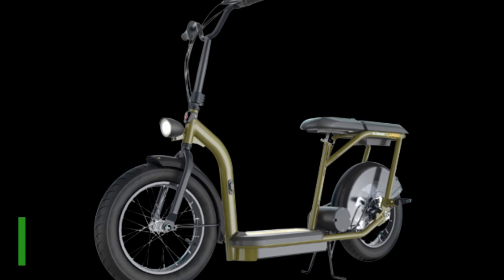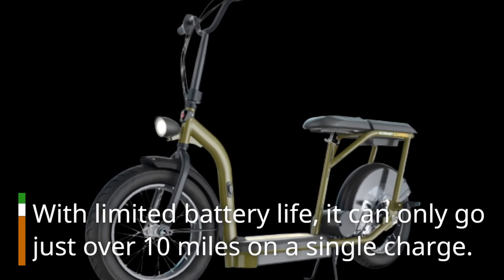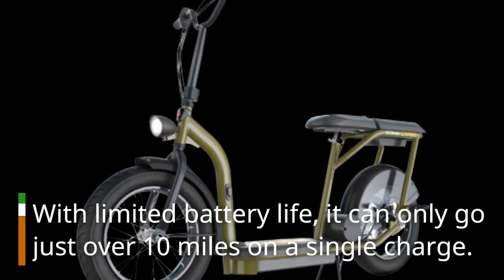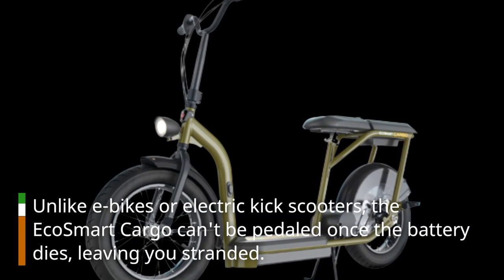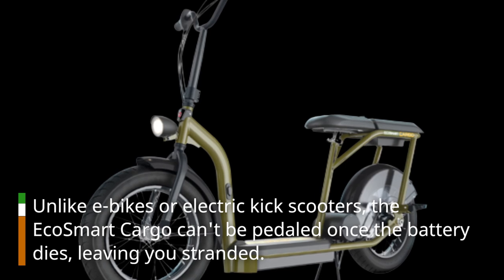The scooter also falls short in terms of range. With limited battery life, it can only go just over 10 miles on a single charge. Unlike e-bikes or electric kick scooters, the EcoSmart Cargo can't be pedaled once the battery dies, leaving you stranded.